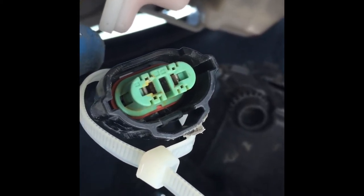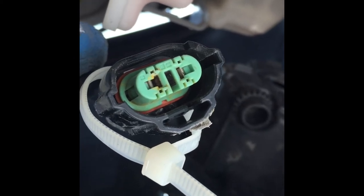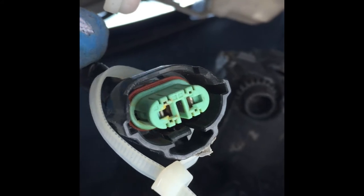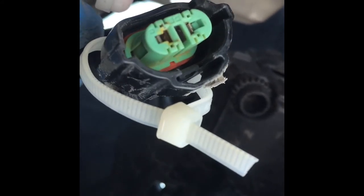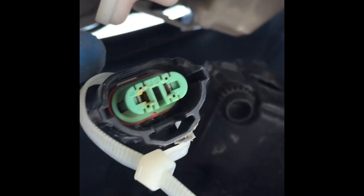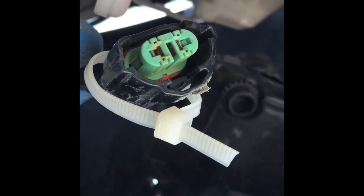Let's see what we can do with the connections — maybe we can just clean them up. Not sure yet, maybe put some WD-40, clean up the connections, and then insulate the outside. If that doesn't work, we'll probably have to replace the whole connector just to make sure it doesn't happen again.